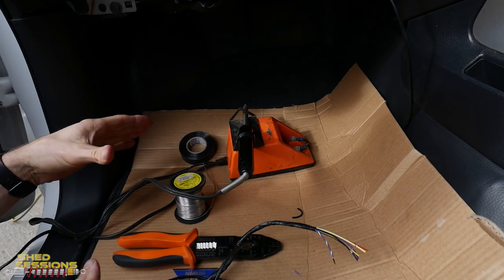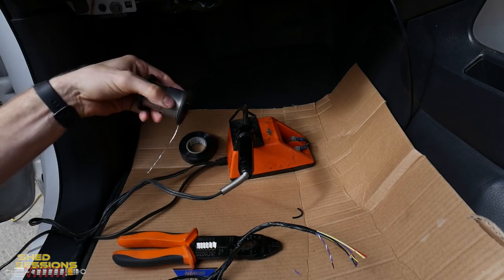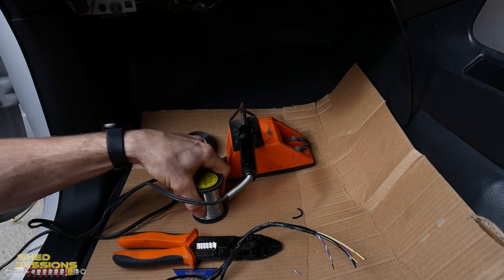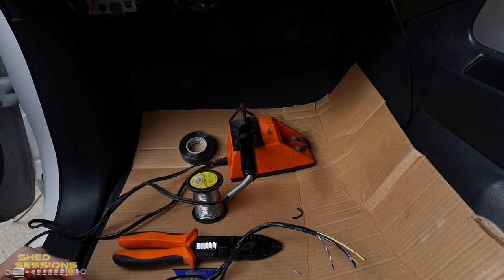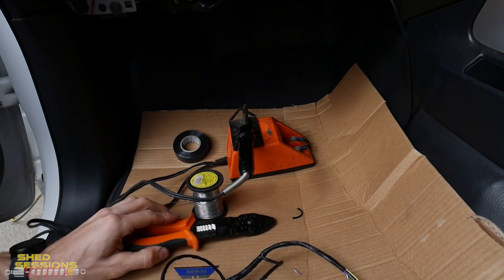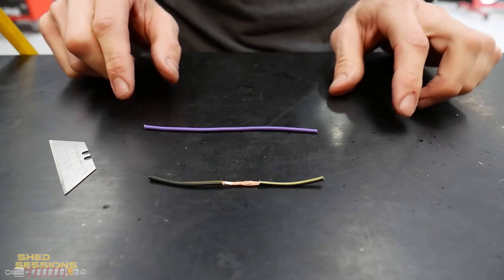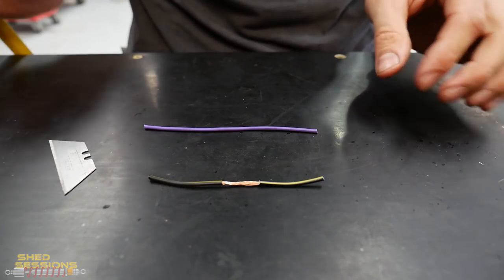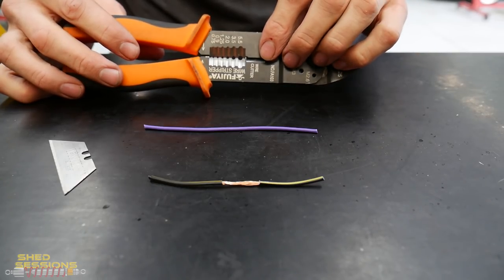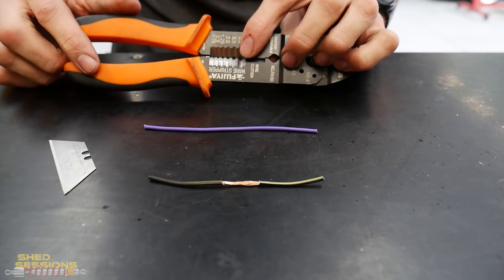I've set up an area to work — I've put down a piece of cardboard because we are going to be working with solder, unless you use some splicing clips. I prefer to solder, but you can use three-way splicing clips if you like. We've also got some tape, soldering iron, wire strippers, and a blade. Everyone will have their own technique — when using wire strippers, just make sure you don't go anything too small on the sizing otherwise you will cut the wire in half.